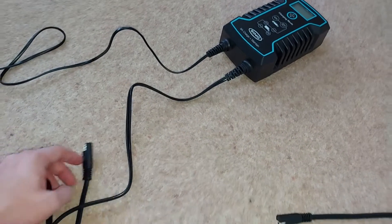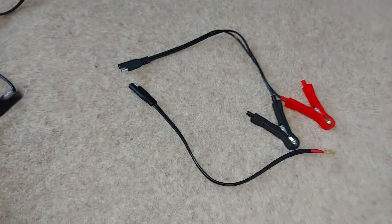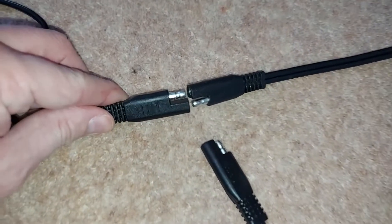Whether you prefer the crocodile clips or the O-rings, they both have the same generic connector at the end, and as you might expect, they beautifully fit the connector that emerges from the bottom of the charger, so all you have to do is push it in.